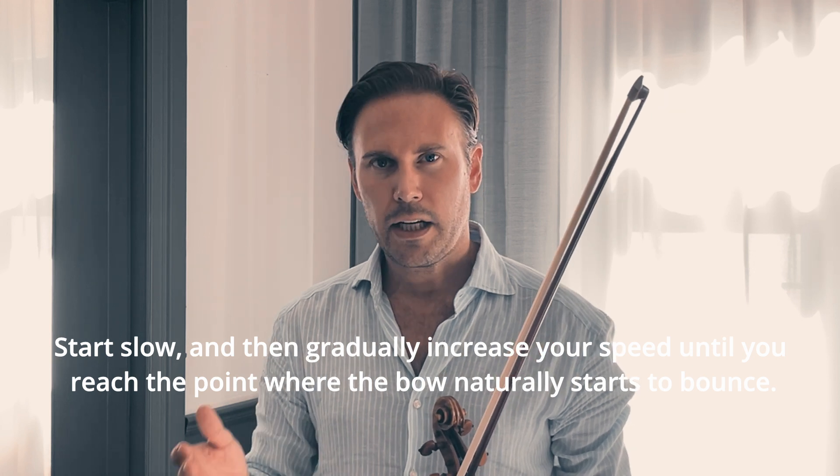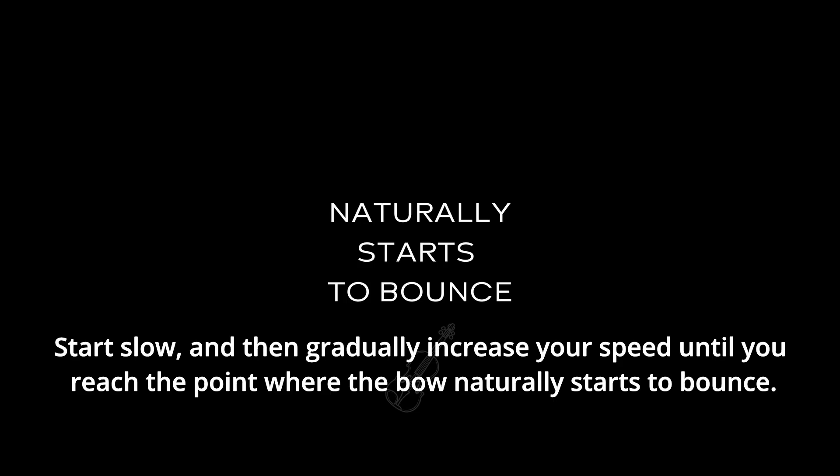Start slow and then gradually increase the speed until you reach that sweet spot where the bow naturally starts to bounce.